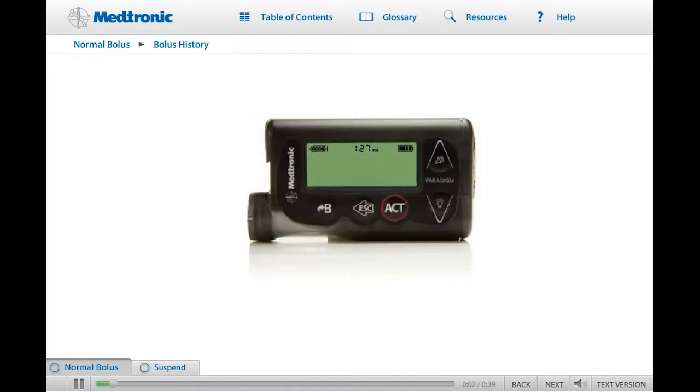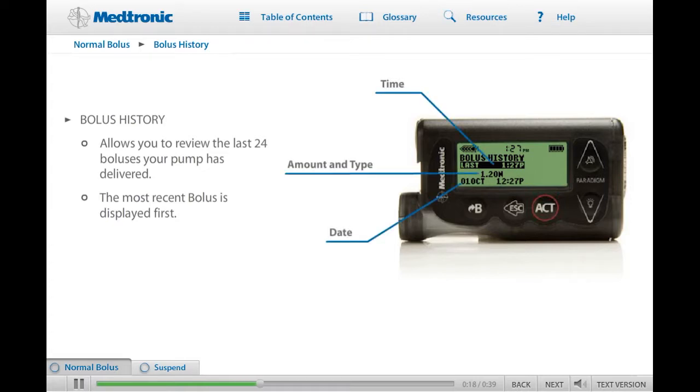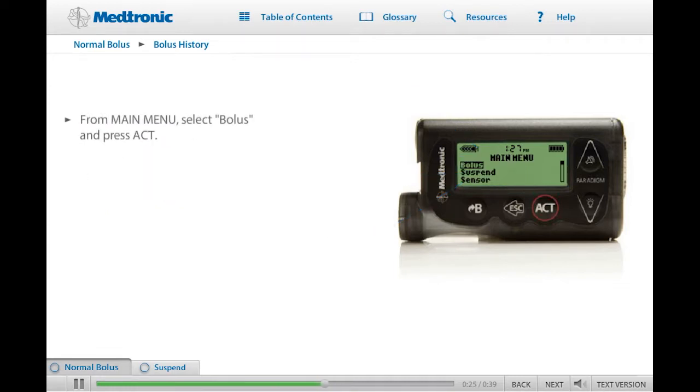Another great feature on your pump is the Bolus History screen. The Bolus History screen allows you to review the last 24 boluses that your pump has delivered. Your most recent bolus is displayed first. The Bolus History screen lists the date, time, amount, and type of each bolus. To review your bolus history, start on the main menu, select Bolus, then press Act. Scroll to Bolus History and press Act. Try accessing the Bolus History screen on your pump. Click Next when you're ready to continue.